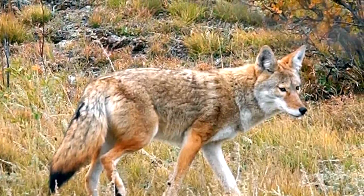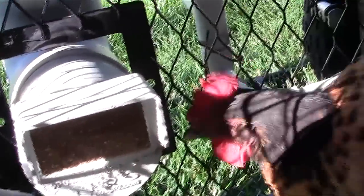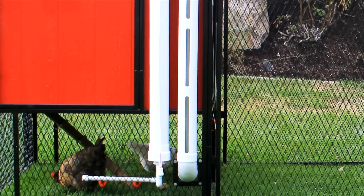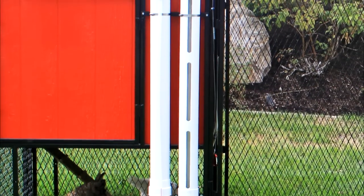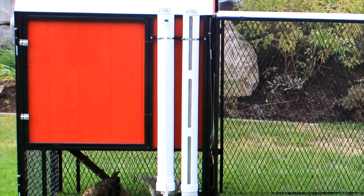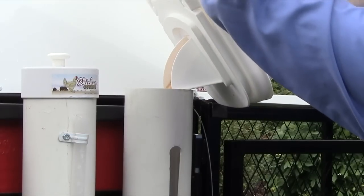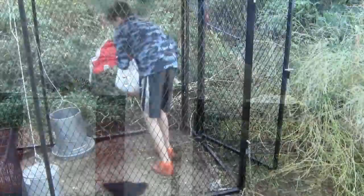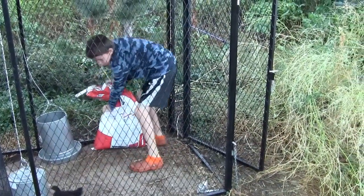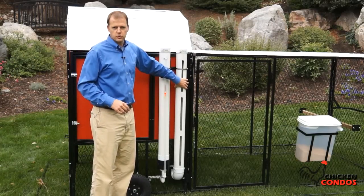You'll also receive our unique Skip-a-Day feed and water supply. These sanitary dispensers attach to the side of the coop and have large reservoirs, allowing you to skip one or two days before feeding and watering again — so you can take that long weekend trip without any worries. They're filled from outside the coop, so the birds can't escape even if a child is feeding.